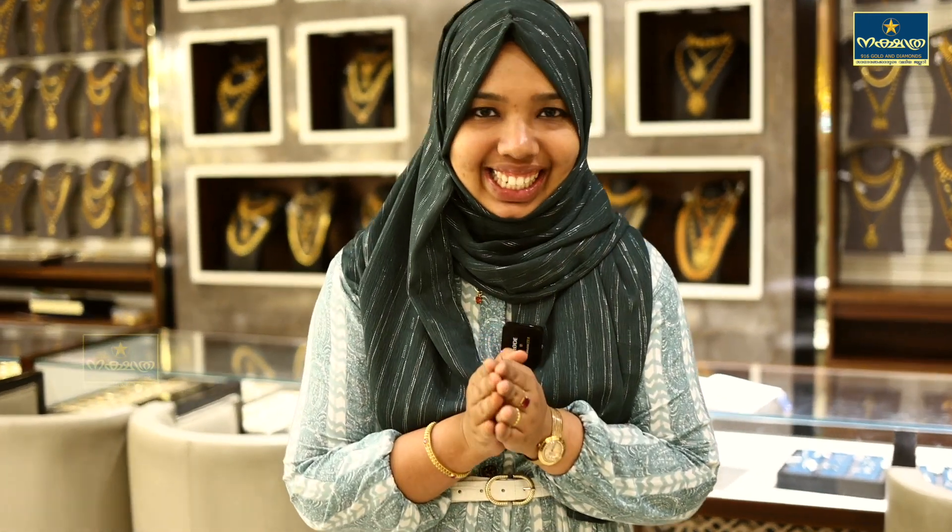Hello viewers, I am Shamna Shanawas. I am Shudra. 916 Collin Diamonds. This is a super cute unboxing video.